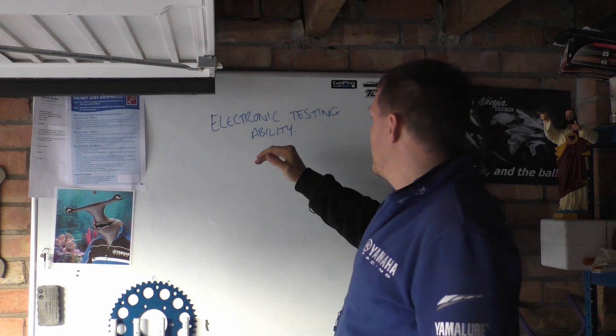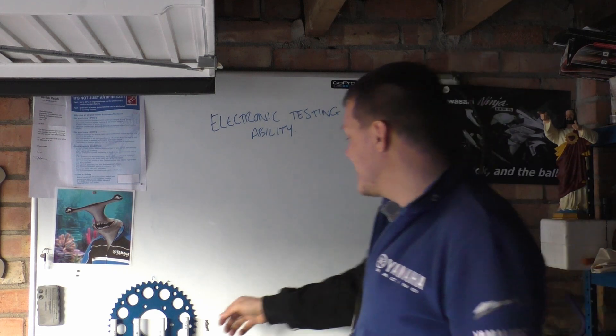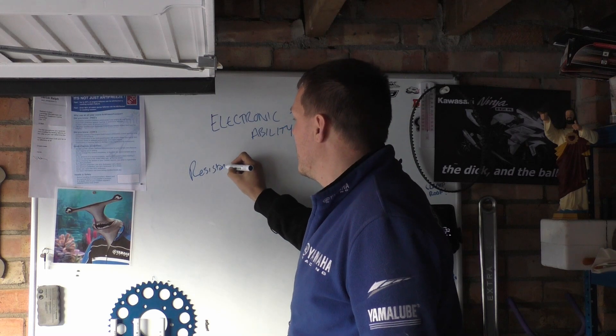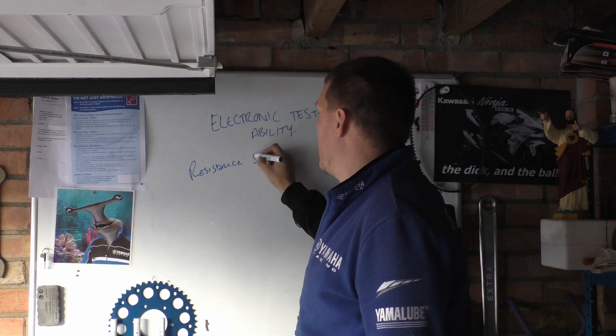My name's Matt, welcome back to the shop. We're back on with the electric testing series, and this time I want to talk about resistance, or ohms.